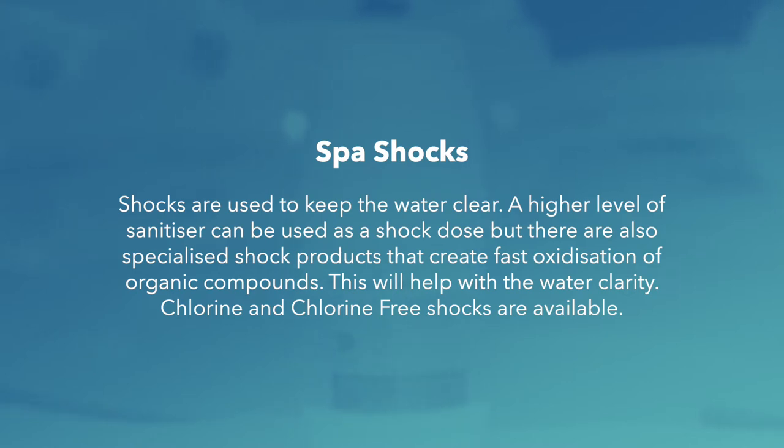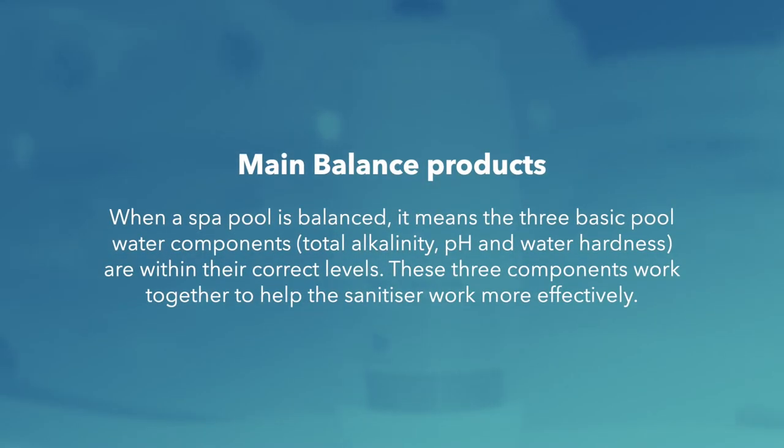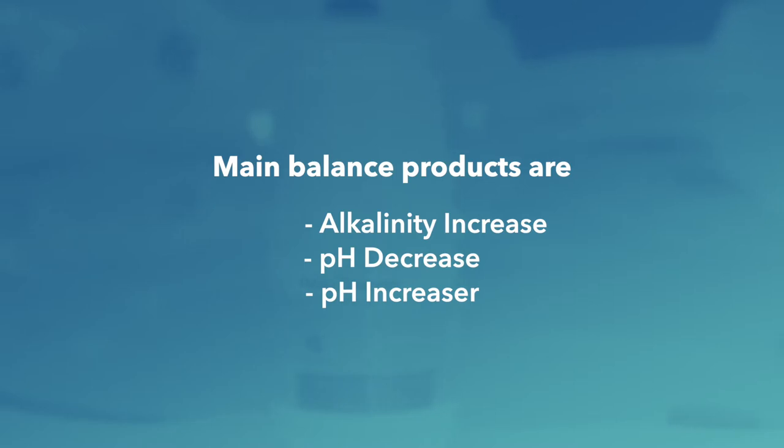Chlorine and chlorine-free shocks are available. When a spa pool is balanced, it means the three basic pool water components — total alkalinity, pH, and calcium hardness — are within their correct levels. These three components work together to help the sanitiser work more effectively. The main balance products are alkalinity increaser, pH decreaser, and pH increaser.